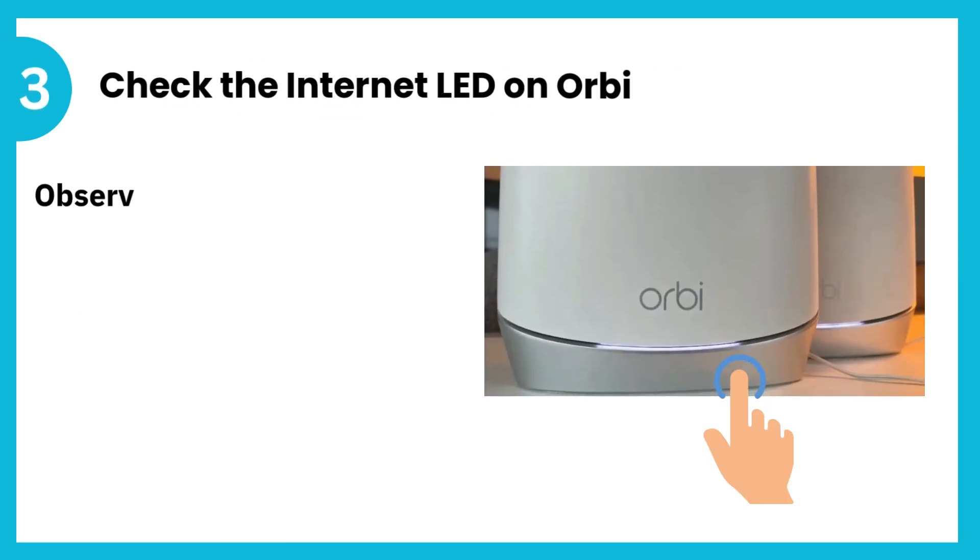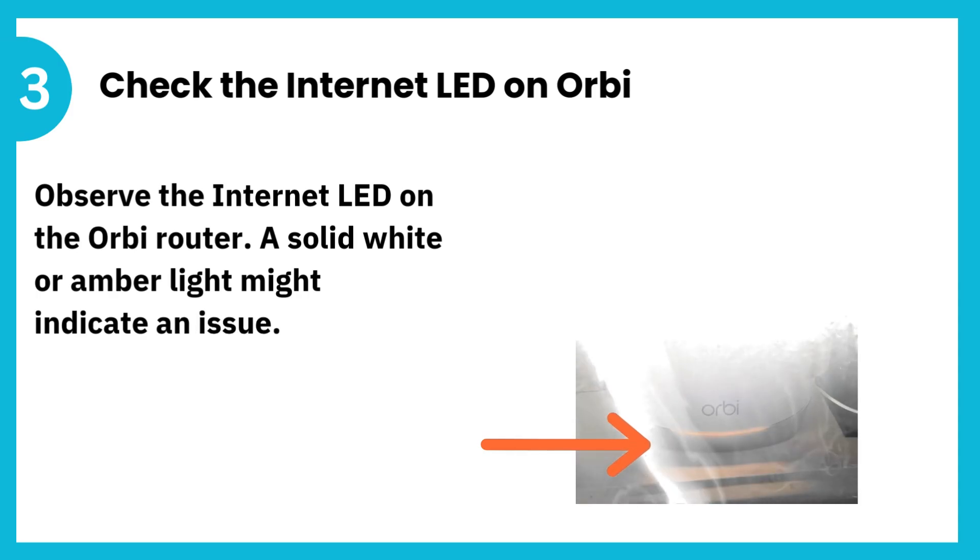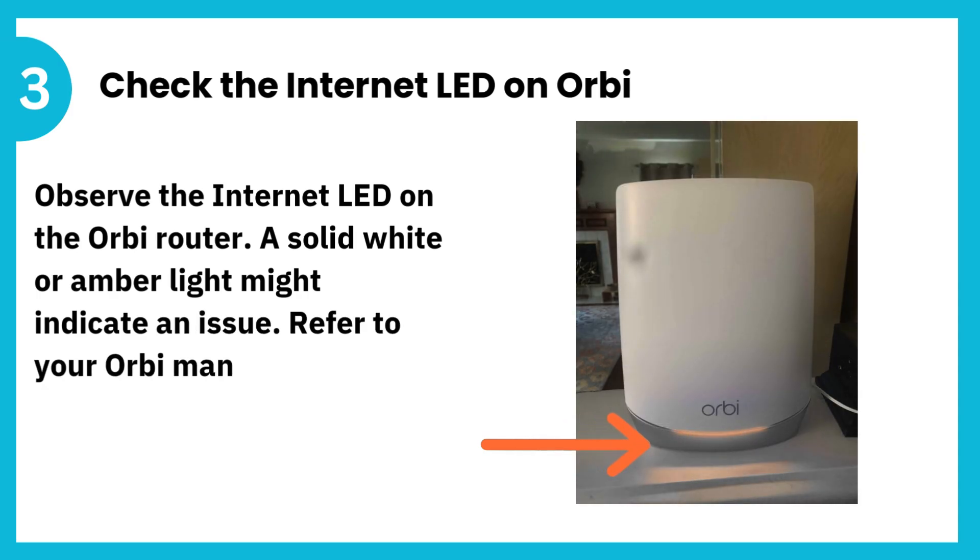3. Check the Internet LED on Orbi. Observe the Internet LED on the Orbi router. A solid white or amber light might indicate an issue. Refer to your Orbi manual for specific light codes.